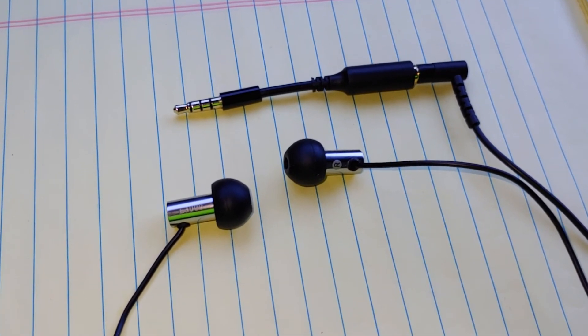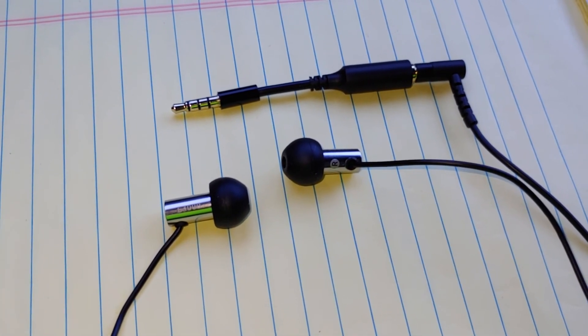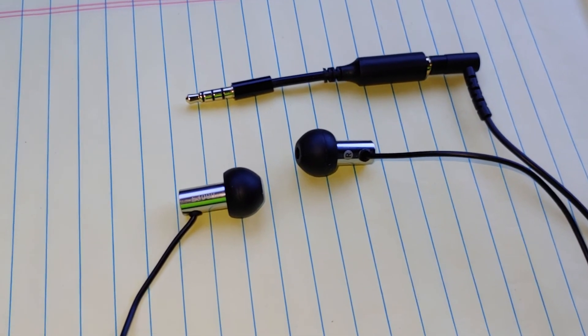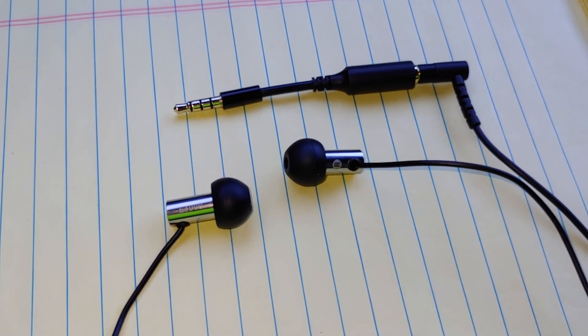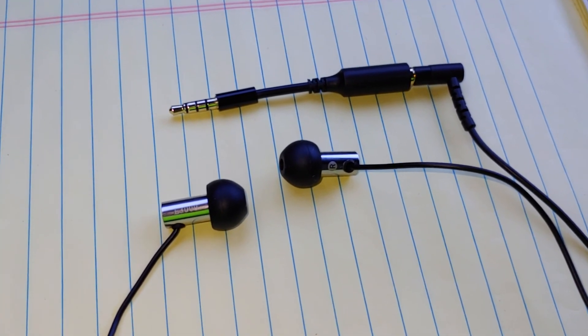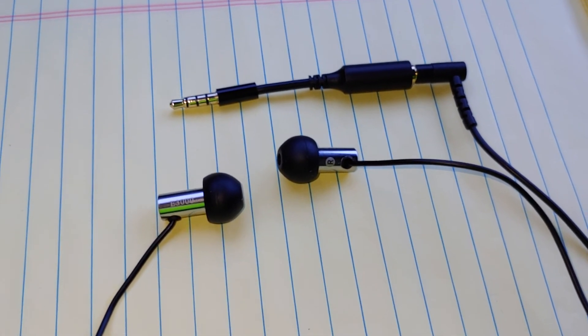So I don't know what happened — maybe just buy them and leave them sit in a box for a couple years or something. I can't believe how good these sound to me now. I cannot recommend these highly enough. They are fantastic — the Final E3000. You've got to have a good source to drive these with, though. Thanks, have a good day.